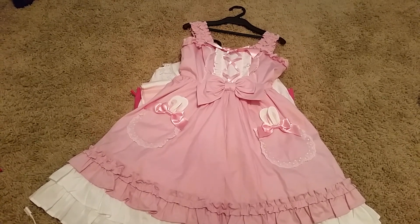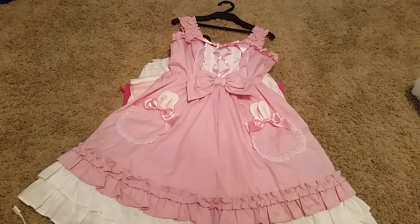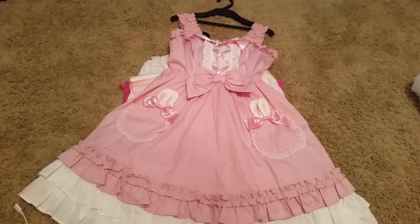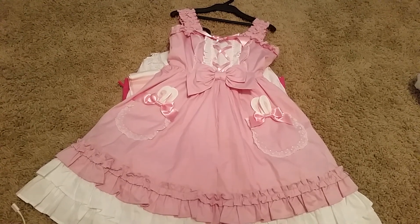That is everything in the Lovely Bunny Lucky Pack. Next year, if they have a pink one, I probably won't get it — I'll probably try and aim for socks or maybe black. I hope you liked this video and I'll see you in the next one. Bye!